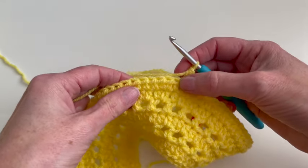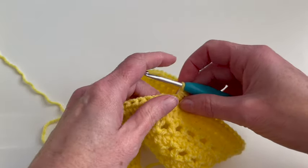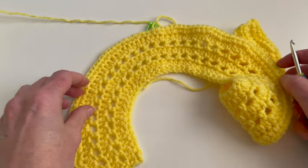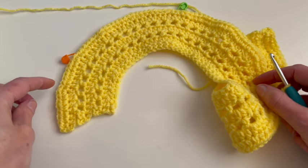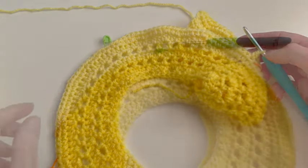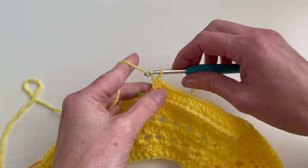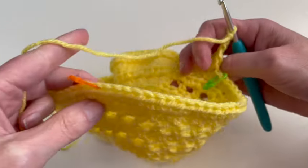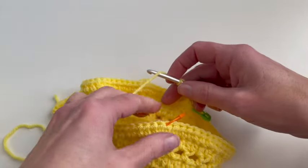Now I will make seven half double crochet and in the eighth stitch two half double crochet, and continue until the next stitch marker. Skip 28 stitches and in the last part: seven half double crochet and two half double crochet, and repeat this. I arrived at the second armhole and I will also chain three, one, two, and three, and skip 28 stitches. In the next stitch I will continue with the half double crochet.